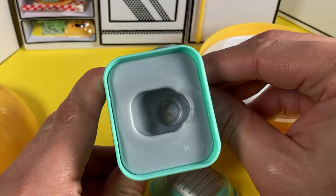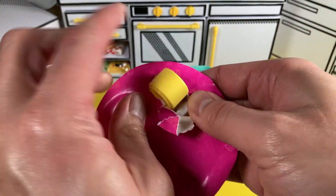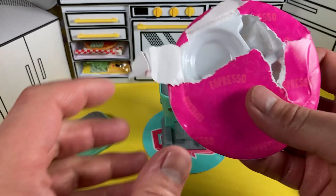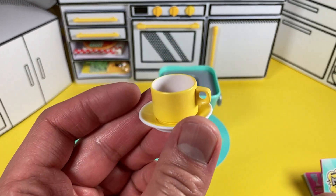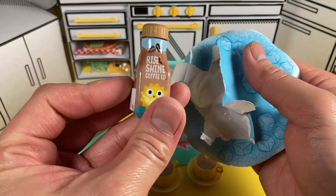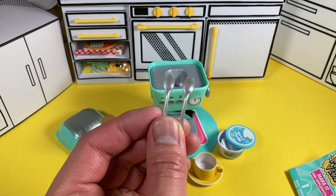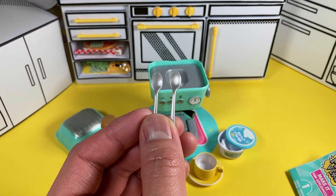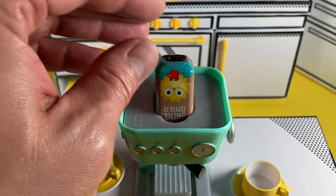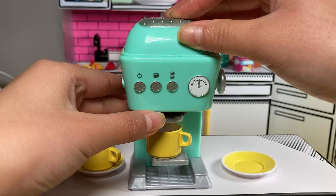Pulling the lever back and forth, you can see how it's turned on and off. Let's quickly open up these accessories and get the cups and saucers out. These are cute mini espresso cups. We're going to open up the second package which includes the coffee, the whipped cream, and the spoons.